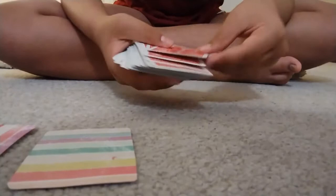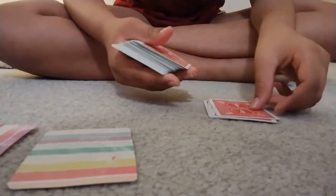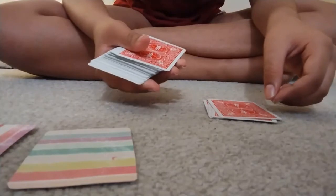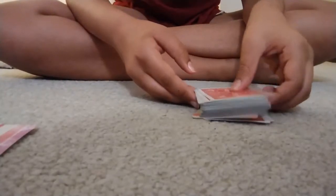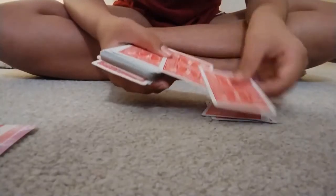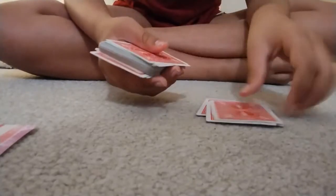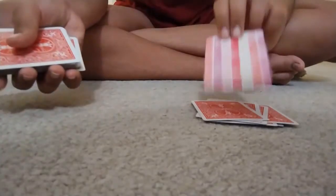She lays them out for later. She lets the audience say when to stop and puts her first card in. She repeats the process again and puts the second card in.